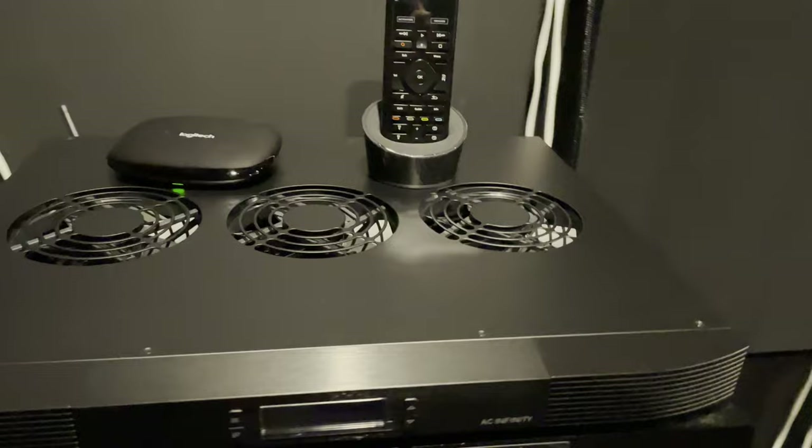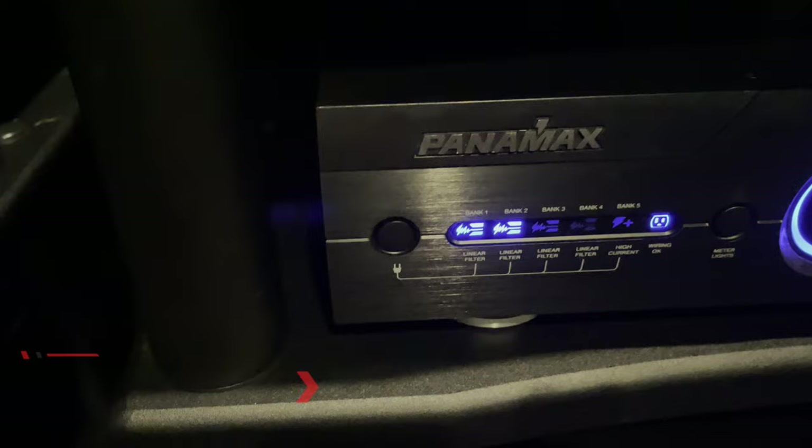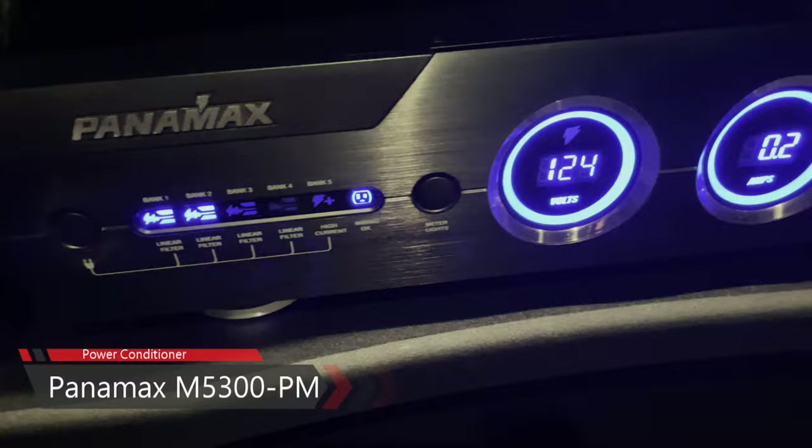My Blu-ray player is the Panasonic DP-UB820 — it's an excellent player. Power is handled by the Panamax M5300-PM. It works fine, does what it should, provides consistent clean power, and protects my equipment.